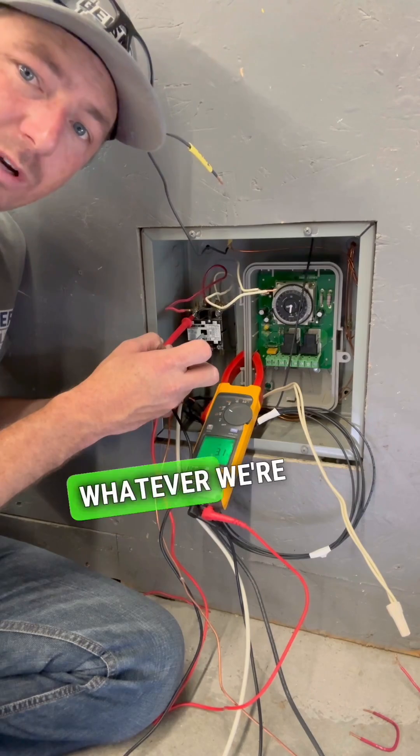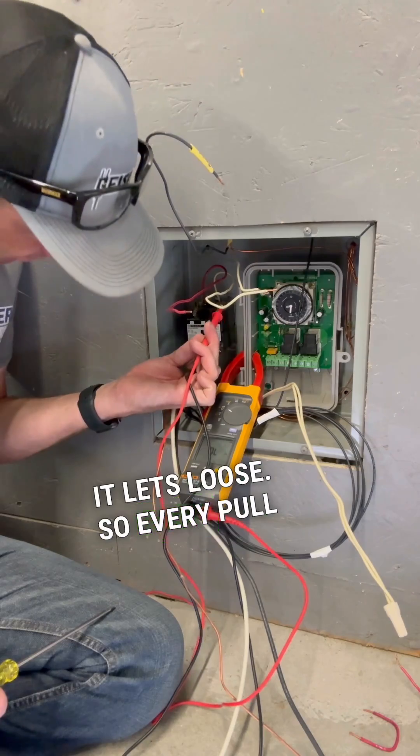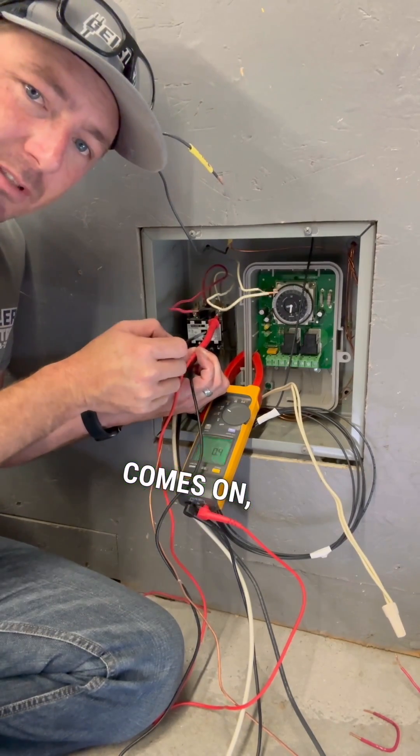When the switch turns off, or that time clock says it's time to turn these lights off — or whatever we're turning off — it lets loose. So every pull on this contactor does that: it's off, coil comes on, it's on.